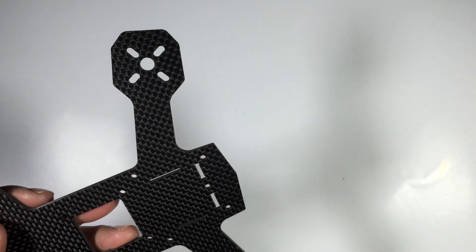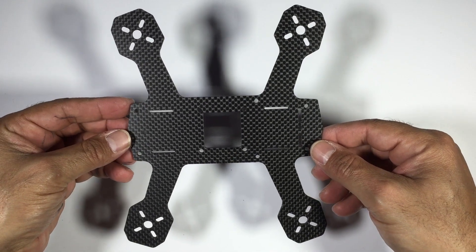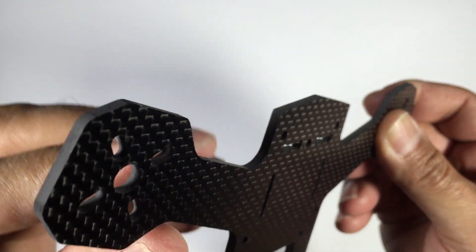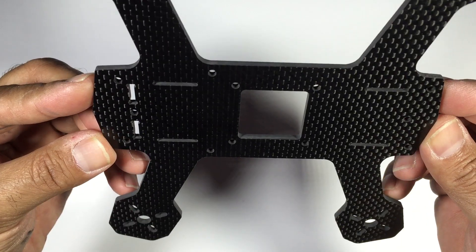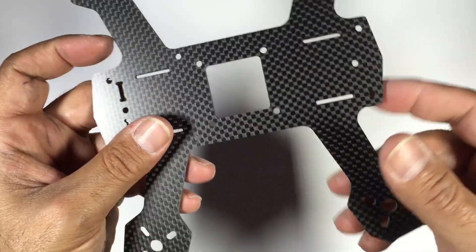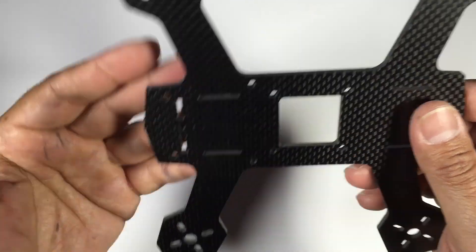Moving on to the frame itself — it features a one-piece base with the arms already pre-attached, which keeps the weight down. The downside is that if you break an arm you're replacing the whole bottom section, but at the price point this comes in at, I think it's the right decision. It keeps the weight down and keeps the frame as clean as possible.